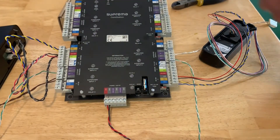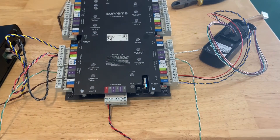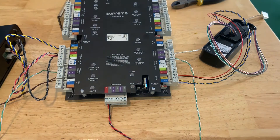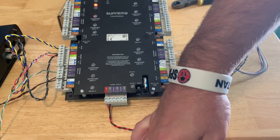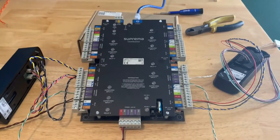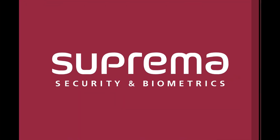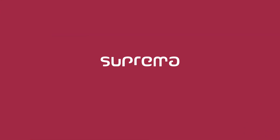At the top, I'll go ahead and plug the Ethernet connection in. At the bottom I already pre-wired the 12 volts coming in. Now we'll see the unit come on. Thank you very much.